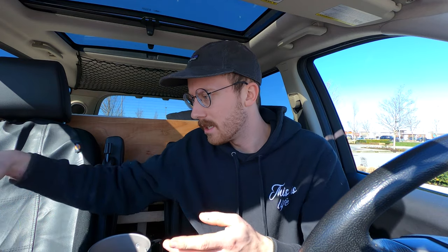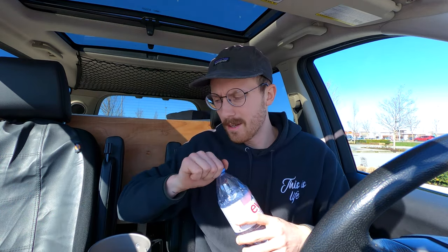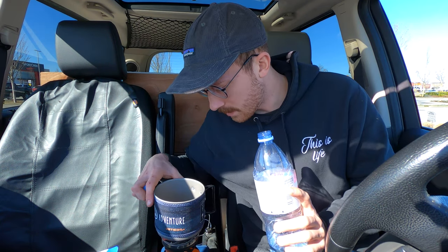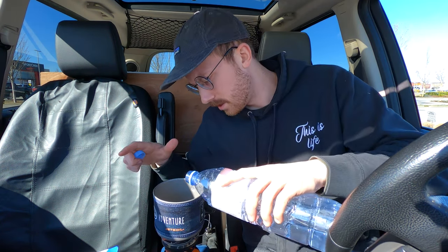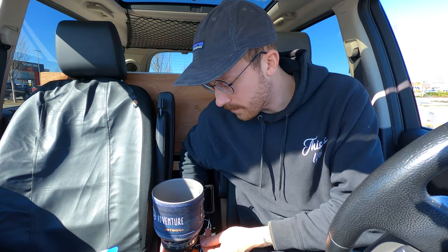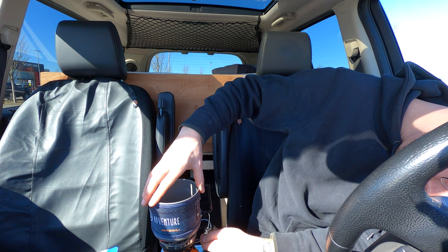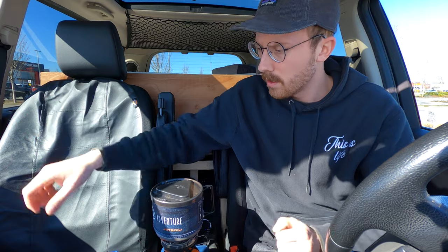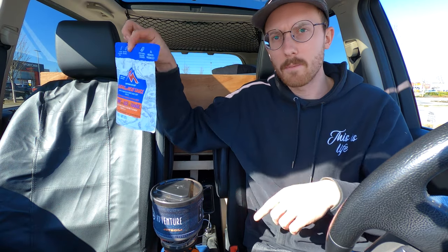I don't have any measuring material, so we're just gonna pour. Is that a cup and a half? We're going with that. Now we're gonna turn this puppy on and get this thing boiling.